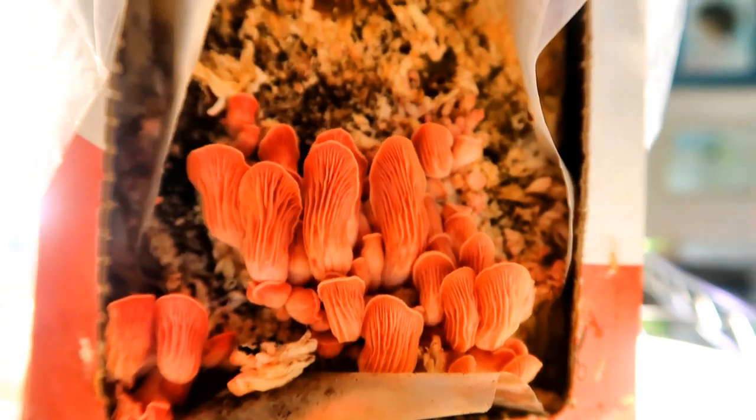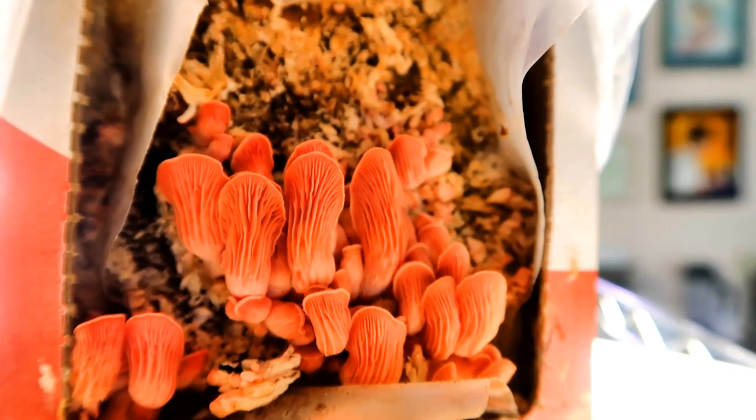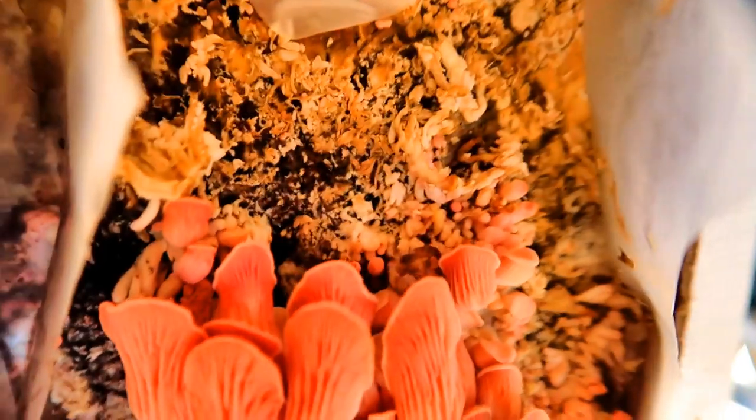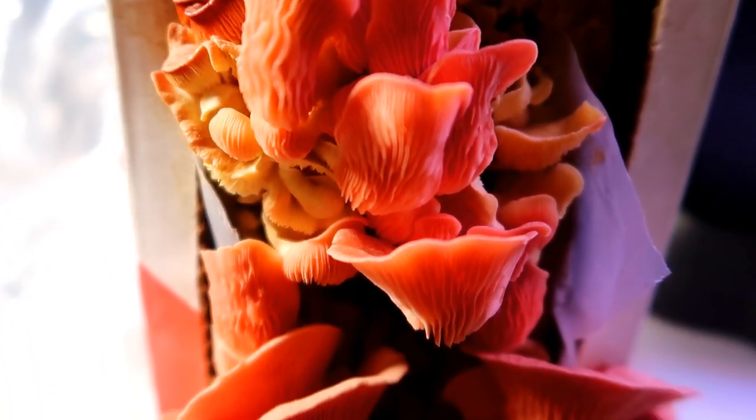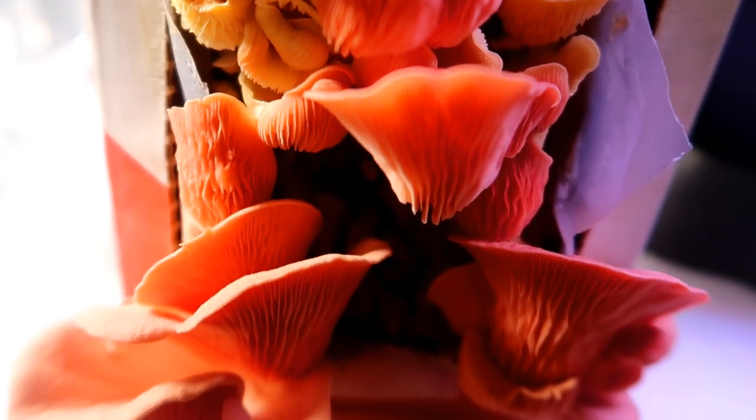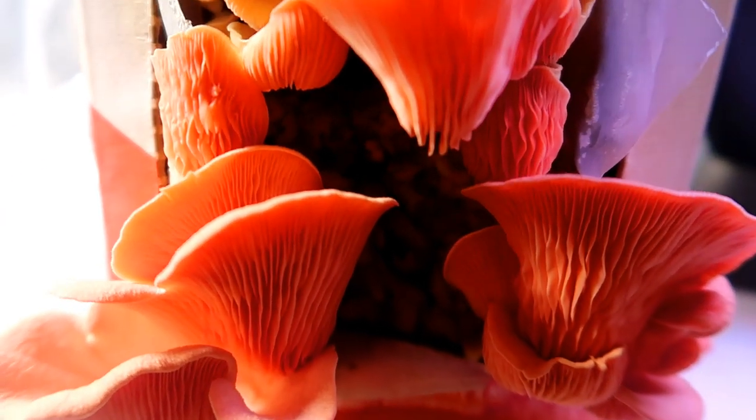Remember this bag was not as white as the other bag — you could see the substrate was not fully covered with the mycelium. So it needed more time to get colonized and then it was ready to produce. And here you can see a nice pink flush of oyster mushrooms. Really very pretty. I think they are ready for harvest now.